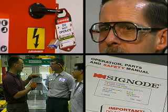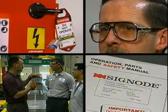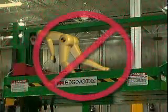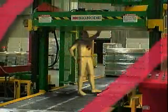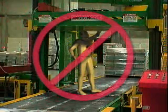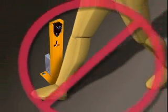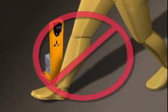Now that you know how to safely operate and service your SigNode unitizer, you should also be aware of some common misuses of the equipment that can cause serious injuries. The following are examples of how not to use power strapping equipment. Do not ride the platen. Never walk on conveyors or under the platen when the power is on. Do not walk in front of the photo-eye when the machine is in automatic mode. The strapping system will react as if you were a load and begin the strapping cycle.